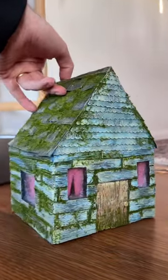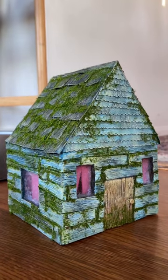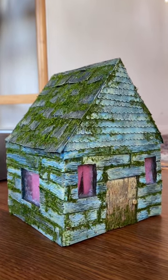I really like this little blue house. I think it's super cute and I'm hoping that whoever wins it in the giveaway loves it as much as I do.